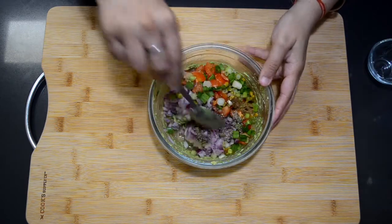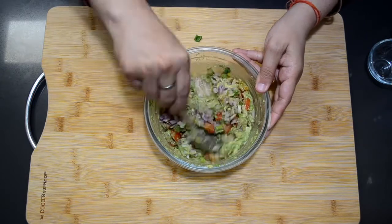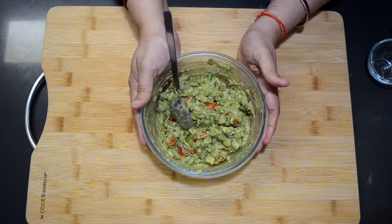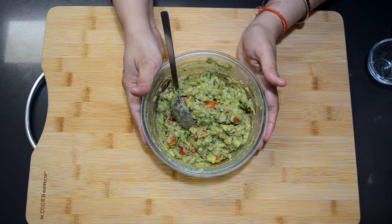Now I am going to mix everything together. Our avocado spread — the guacamole — is ready. Now I am going to serve it in our serving bowl.